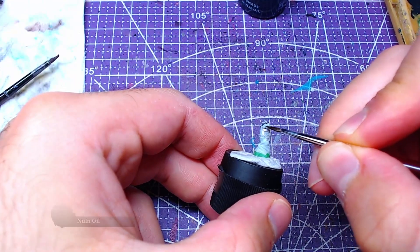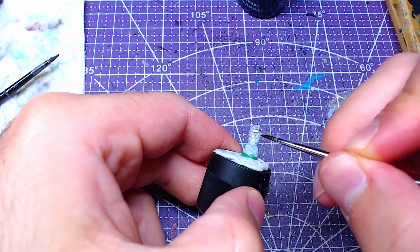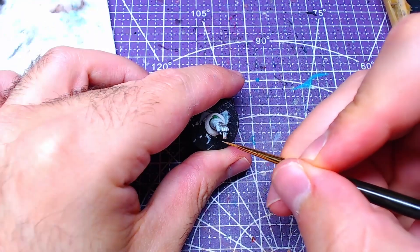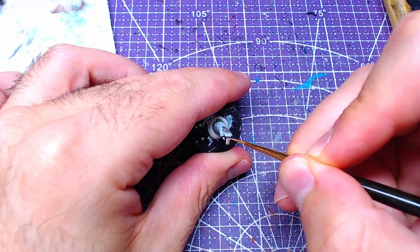At this point our metallic should have dried, so we will shade it using Nuln Oil. In order to let the shade dry, we will focus on the skin for the next few steps.